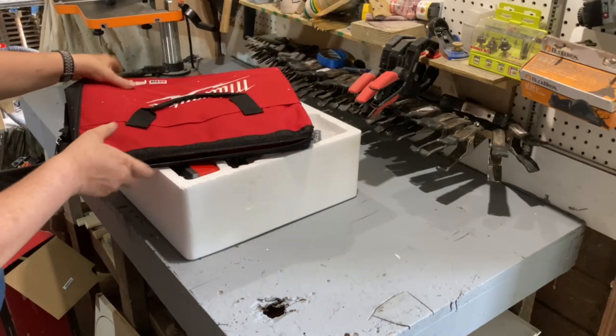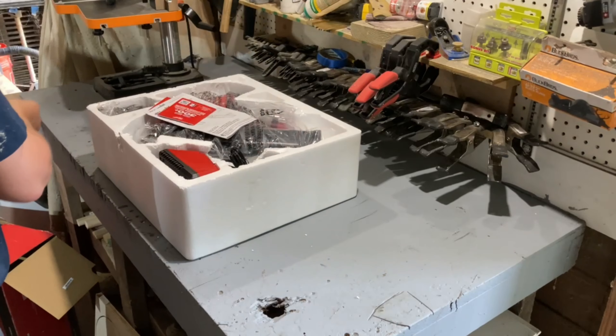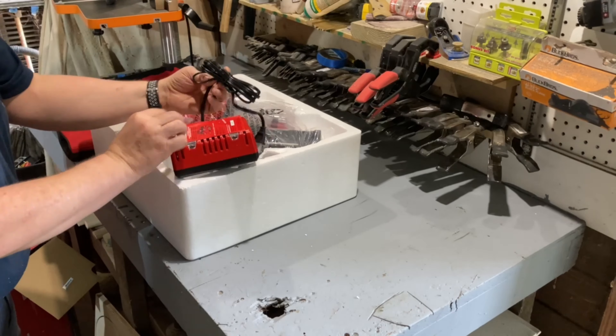Remember the days when hard cases were standard with most tools from bigger names like Milwaukee, Makita, and DeWalt? Those were the days.